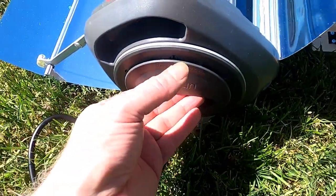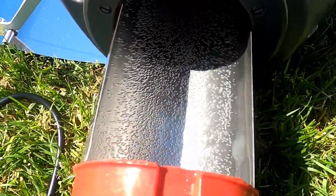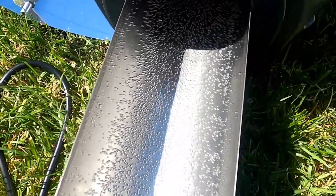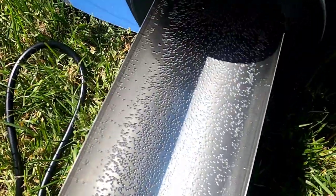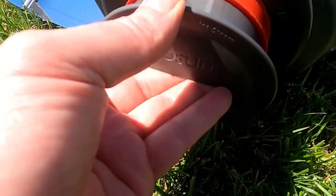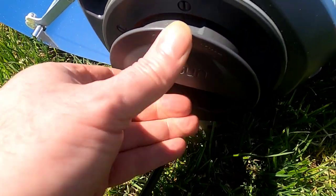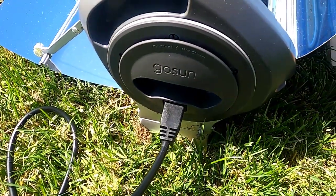I'll just pop the camera off the tripod to show you — we're still at the half-hour mark, but as you can see there are significant bubbles all through the tray. It's definitely coming up to temperature very quickly. That's a two-liter capacity — enough water for a single person's critical supply for an entire day.